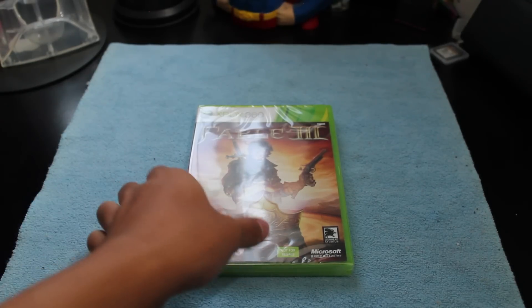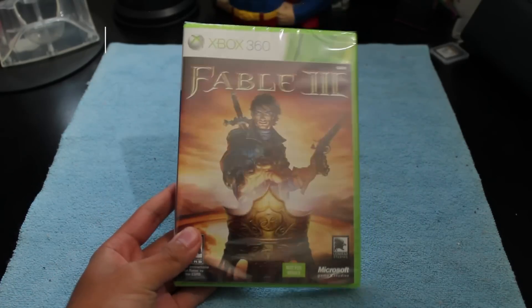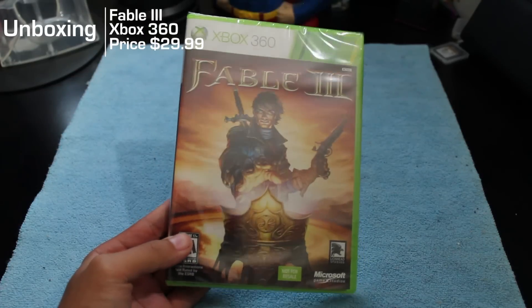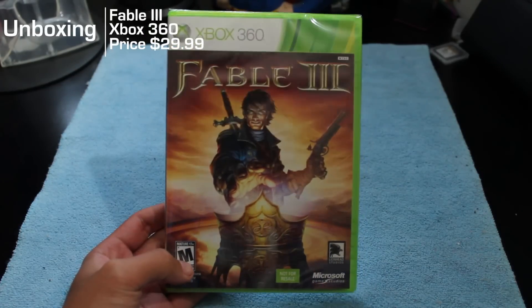I wasn't too sure whether to do a separate video on this, but I'll do it anyways. It did come out — I don't know — a few months ago, or last year I believe, I don't remember. But here we have Fable 3.